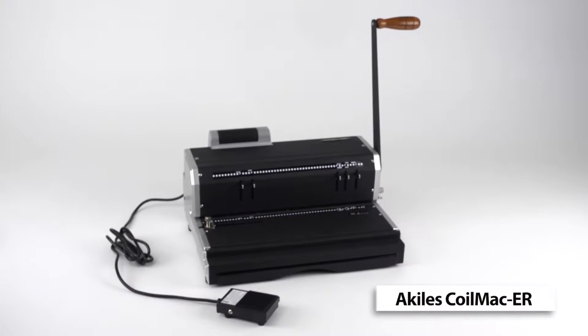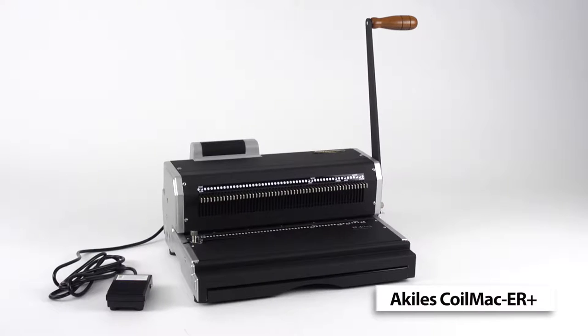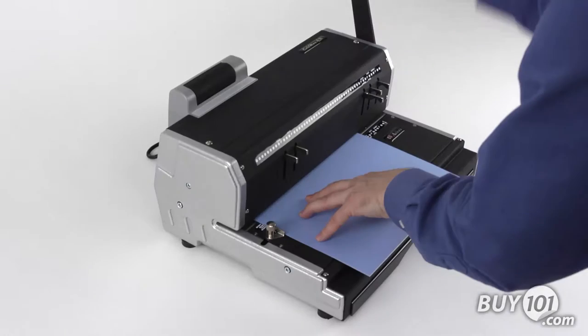The CoilMac ER and ER Plus are both function-rich machines that make coil binding fast and easy. Here are the main differences between the two machines. There are two main differences.